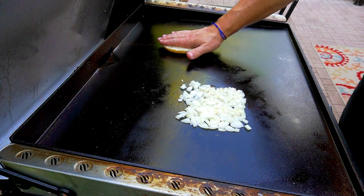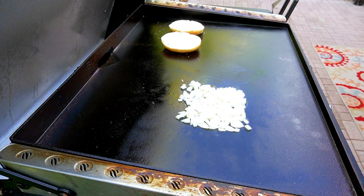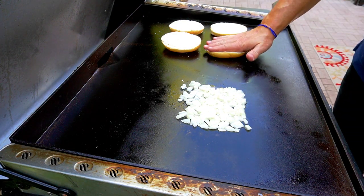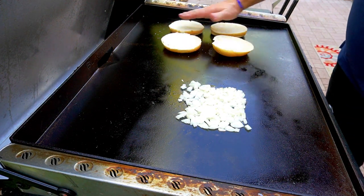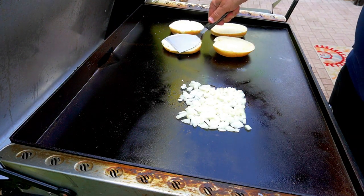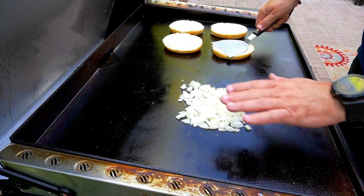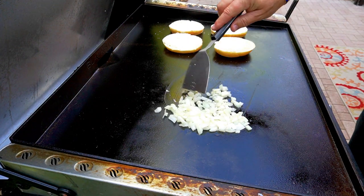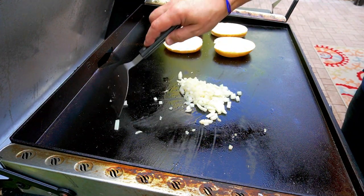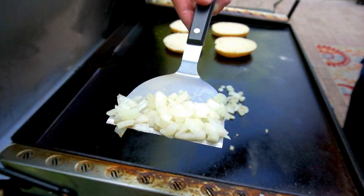While the onions are cooking, I'm going to put these kaiser rolls down and go ahead and toast them up. I'm dry toasting these — I don't really want this sandwich to be super wet, at least the bread part of it. So I'm just kind of pressing down. Even though one side of the burner is off, it is hot because I have it on pretty high heat. The onions are now translucent — that's really all we're looking for.